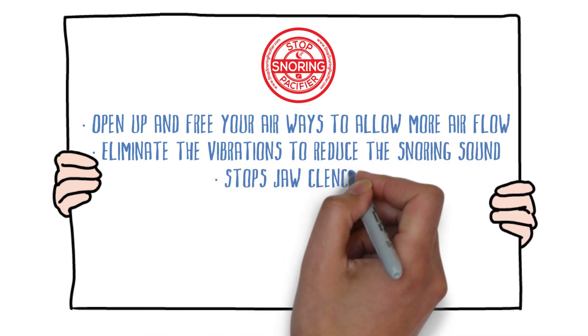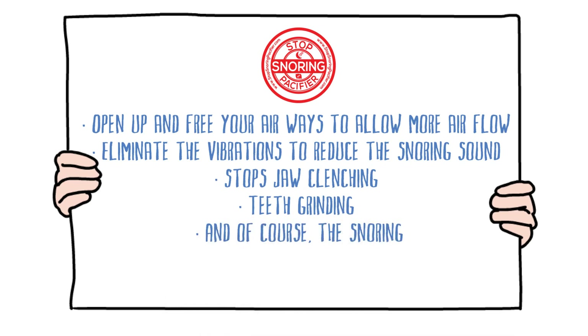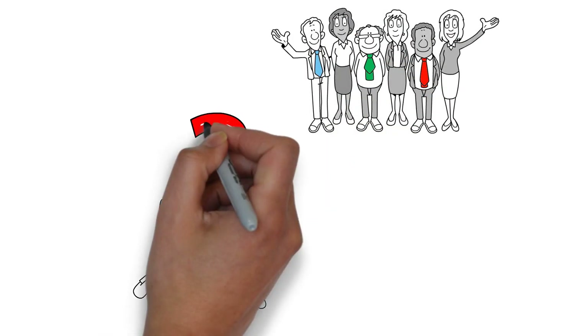It stops jaw clenching, teeth grinding, and of course the snoring. Designed to suit anyone and everyone with no side effects and no long list of precautions or extra care.